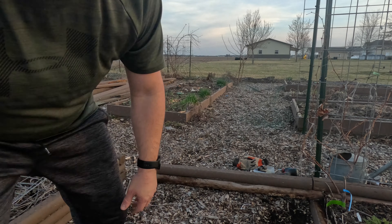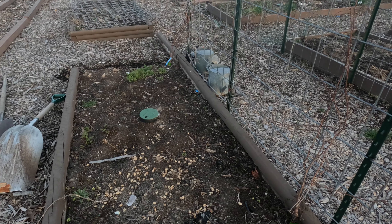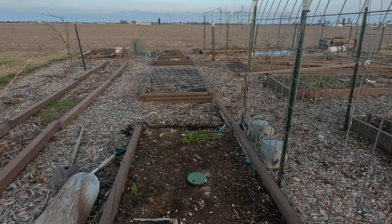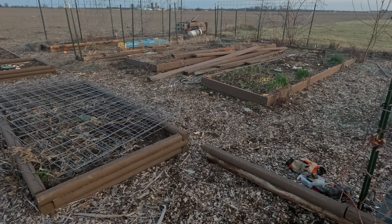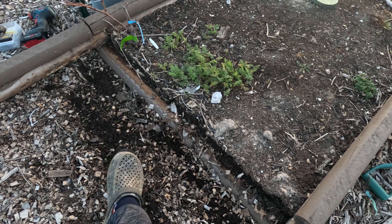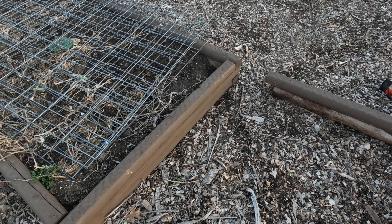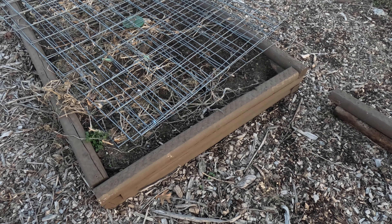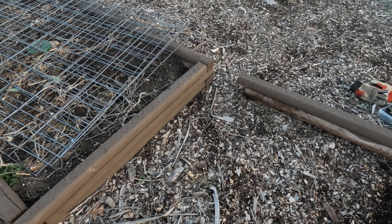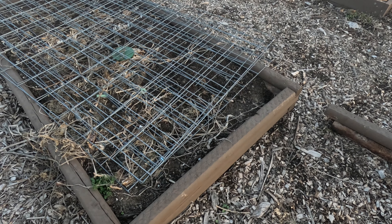Hey everybody, welcome back to the garden. Today we are going to take these beds and lengthen them - make them go all the way down. I took out this side and I'm going to get that bottom piece out and attach it here. I'll really have to manipulate this bed to get it right - it might be at a little bit of an angle. We'll see, and I'll keep pushing the pieces back this way and get some of this mulch cleared out.